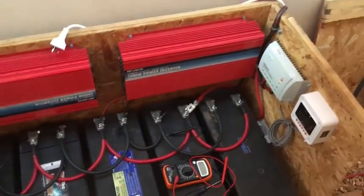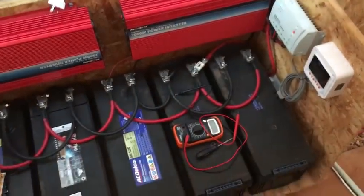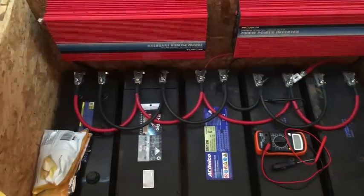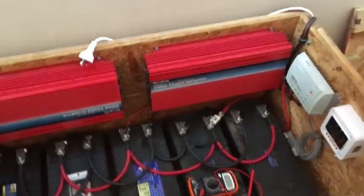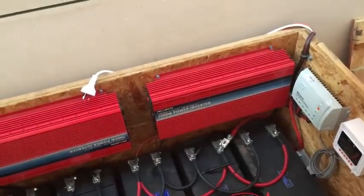That's it everybody — thanks for watching my video of my solar panel setup. If you have any questions just post your comments, and if you want any help with anything just let us know. Thumbs up the video — thanks everybody!